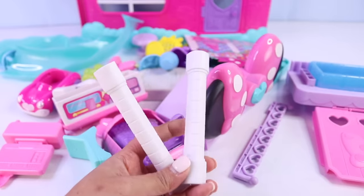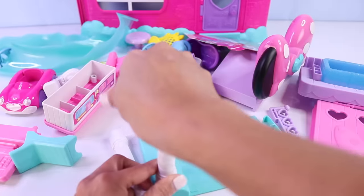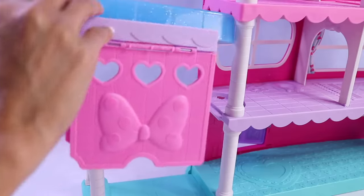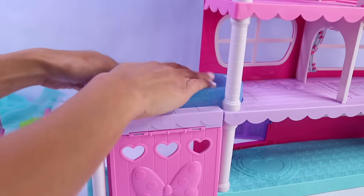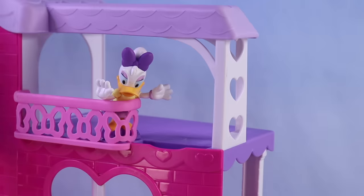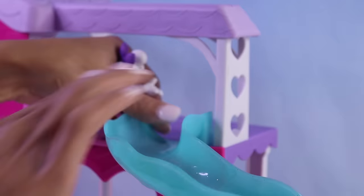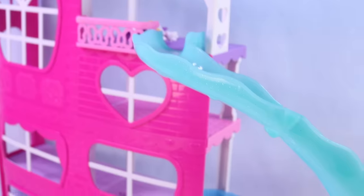We have here two pillars that will go with this piece right here. And that piece will connect to this part of the house or the mansion. Then we have the pool connecting to this part. And the slide going to the pool goes over here. Here are our slide pieces — just connect these together. One end goes here and the other end goes here. Ta-da! We have the slide.